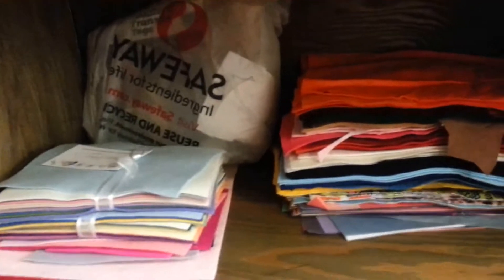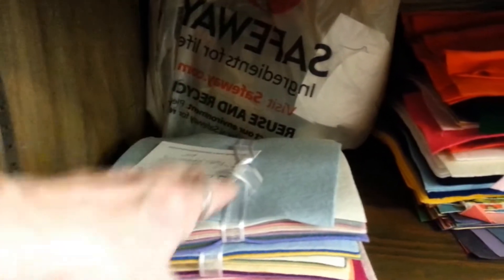And over on this section, I have all of my felt. I have my polyester felt here, which I don't use as much — mostly for ideas. And this is my wool felt.